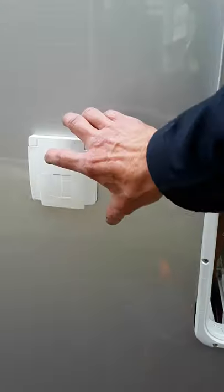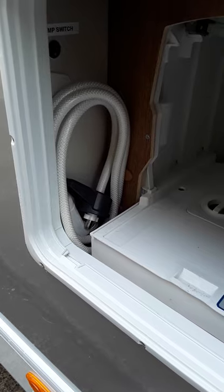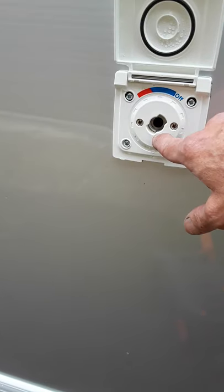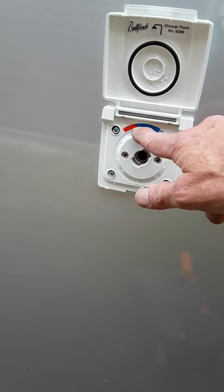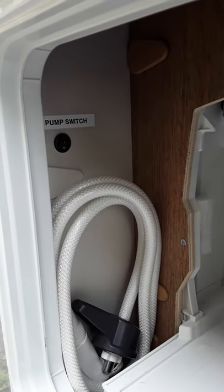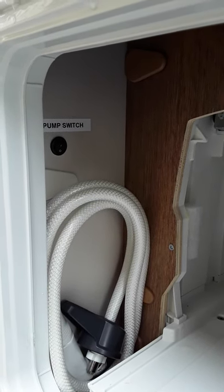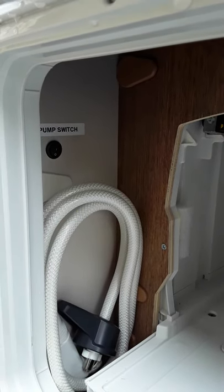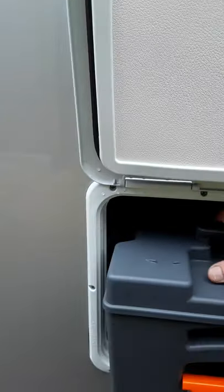Just in front of the cassette door is your outside shower point. The shower hose is left inside the left hand side of the toilet cassette door. This end goes in here, and you can see when you put it in it's off. Turn it anti-clockwise for cold mixing into hot. The important thing is there's a little pump switch just inside the door — you'll need to switch on your water pump when using the outside shower and make sure to turn it off when finished, or your pump will be running all the time.